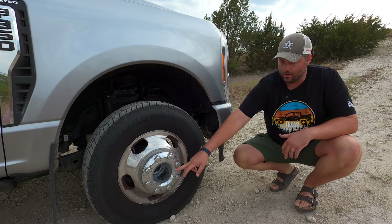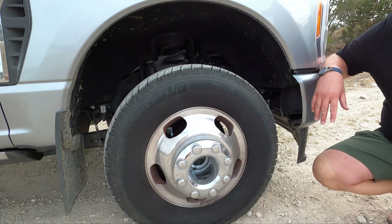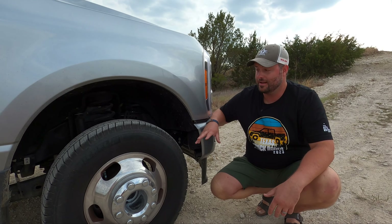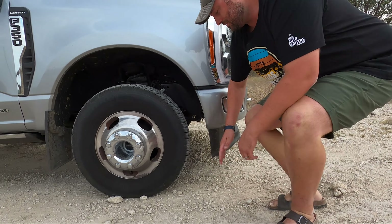We do have lockable front hubs. That is not a locking diff — it just locks your hub so you have a direct drive to all your wheels. They're auto-locking, so you can either make them be on or auto. Ford declares 27 degrees of approach angle.